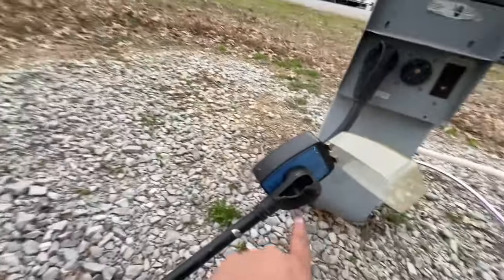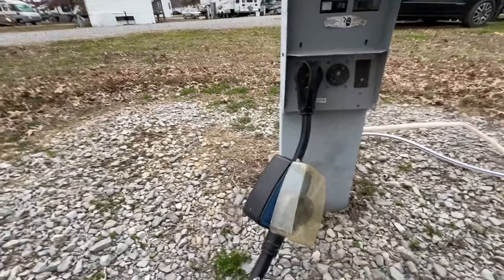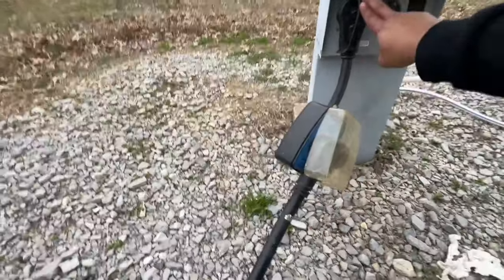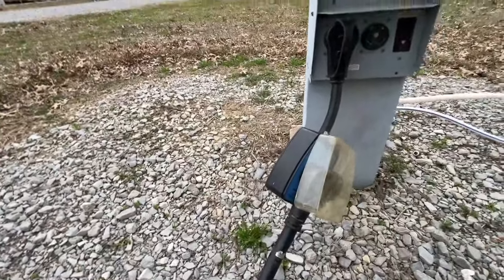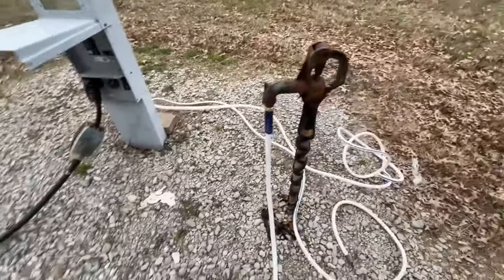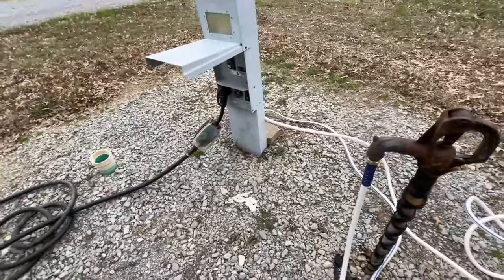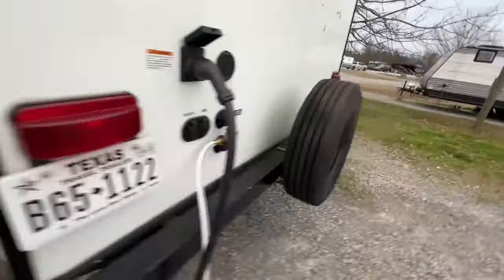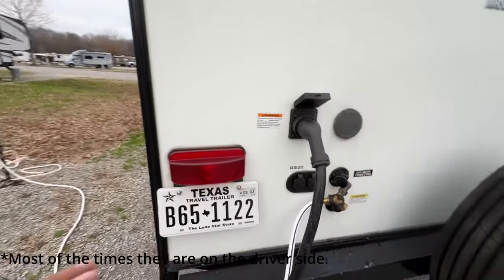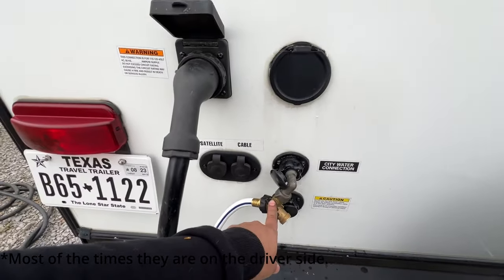If you travel a lot and visit lots of different RV parks, I highly recommend you get one of these — it's a surge protector. If there is a fluctuation in voltage or electricity, this thing will save your RV from a fire. Right here is your typical water connection. There is only one type of water connection — one male, one female — and everywhere you go they will be the same. Just connect it here, and the electricity and water connections go on the back or sometimes on the side of your RV.